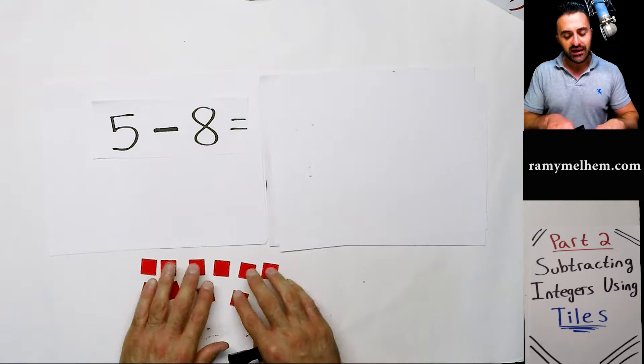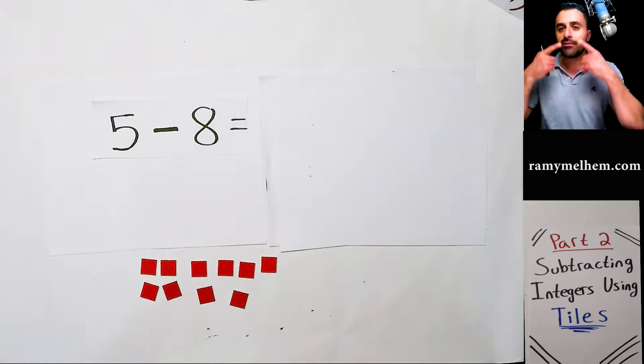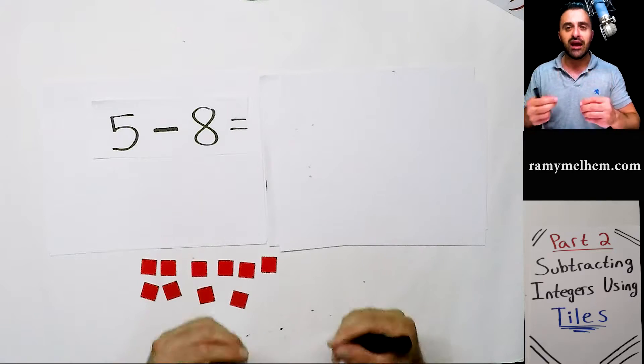The reason is because these tiles teach you how to think and they bring more meaning to numbers like this. Once you've got a good grasp of it, you can come up with your own shortcuts and start doing things a little bit faster, but until then we have to grasp this concept in depth.